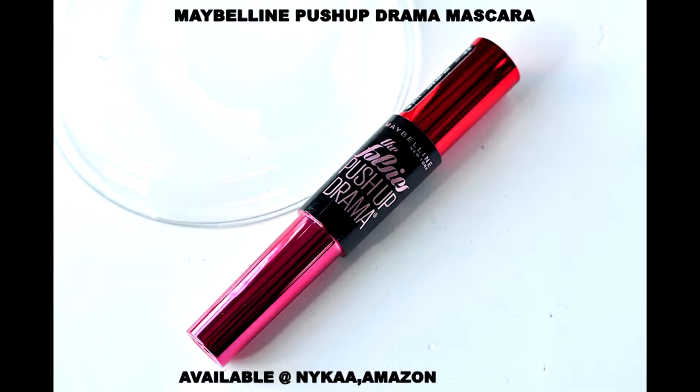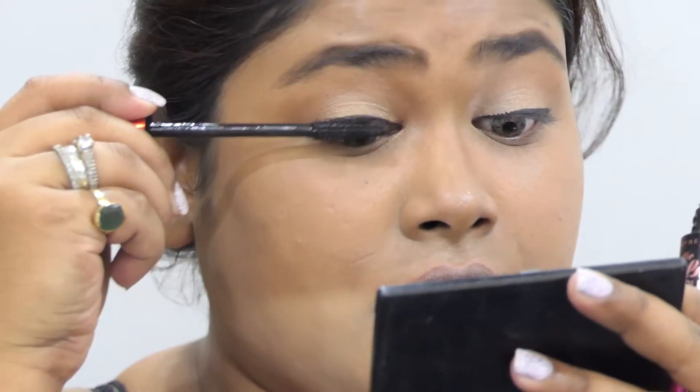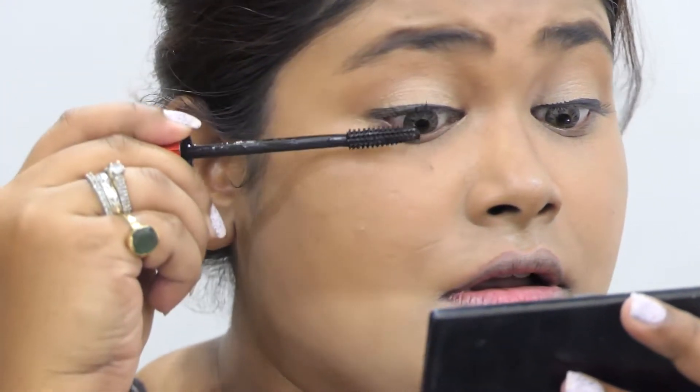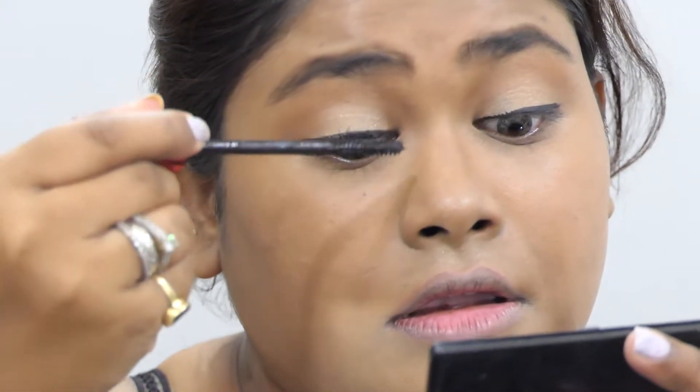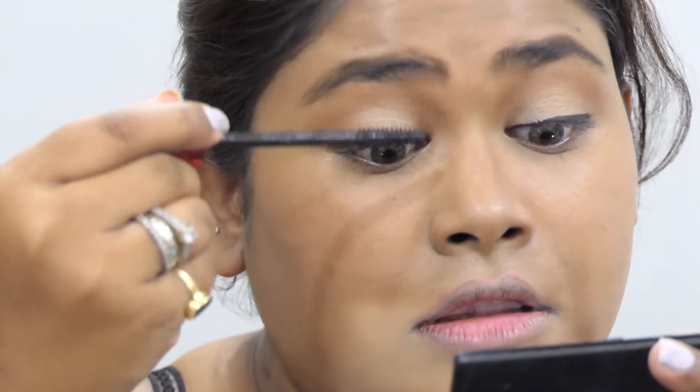Now I'm taking this mascara and applying it to the upper lashes. I'll be applying two to three coats. This is my favorite mascara of the moment.